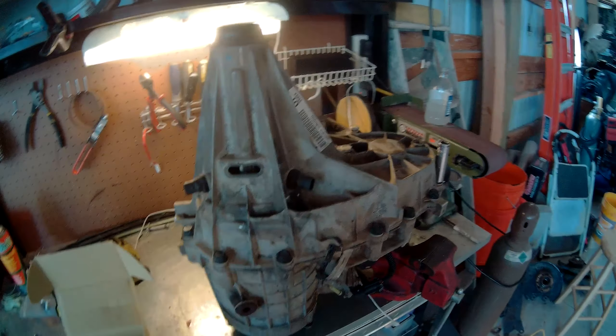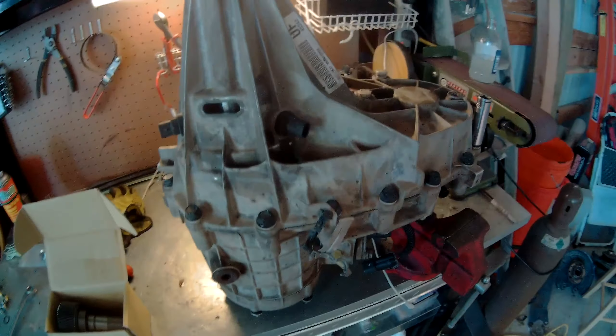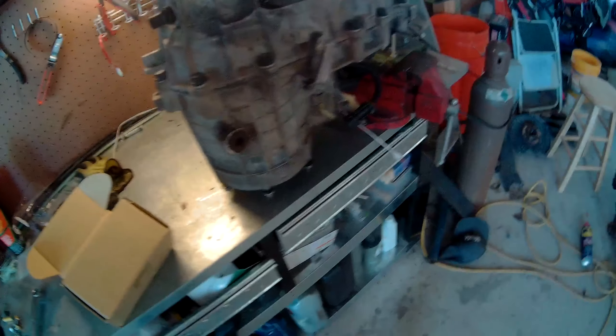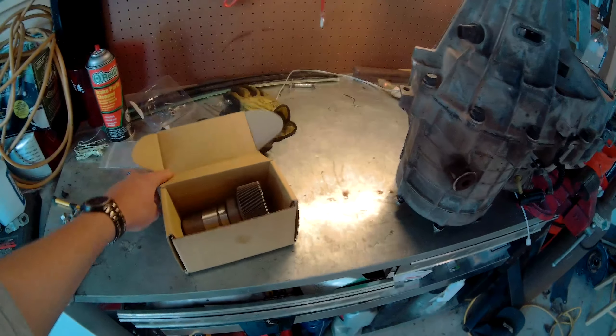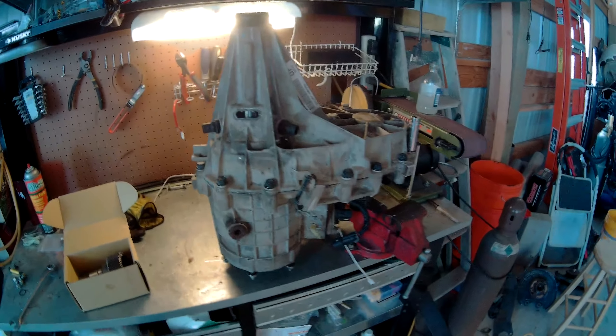We got the transfer case for my 2002 GMC Sierra — I got the 4L80E swapped in. Now to put the transfer case on, we're going to swap this piece out which goes in this end. We're going to split it in half, pull it apart, and see what it looks like and how big of a job it will be. Hopefully it goes pretty smoothly.